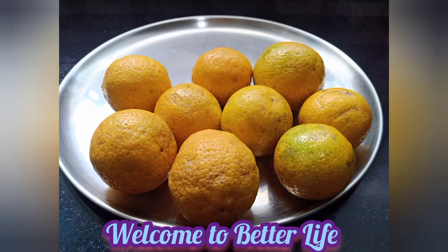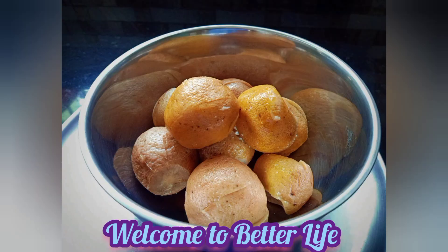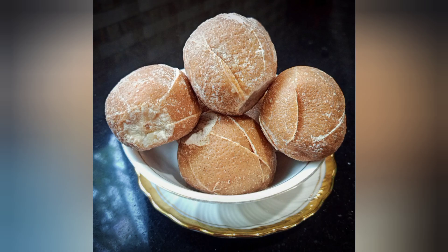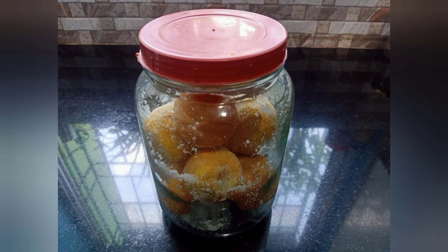Hello friends, welcome to better life. Now I will post a video for you today, going to show you how much more this is doing. I will tell you the recipe.